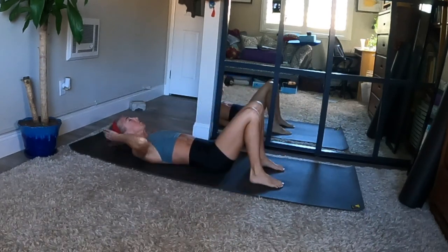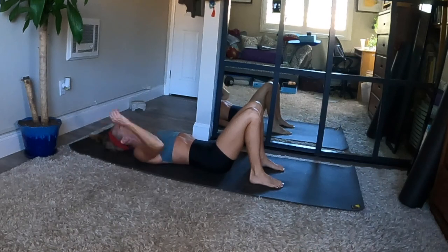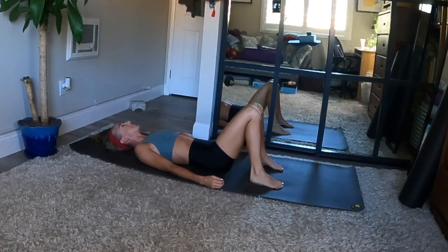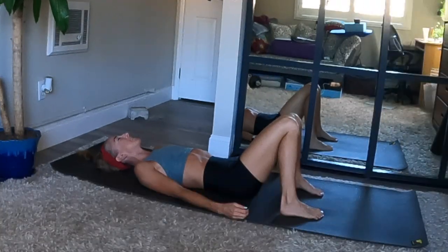Set your head down and your feet to the ground. You can keep your knees bent and feet flat, or extend your legs forward and long. Relax your arms and close your eyes. Allow your entire body to rest for a few moments. Harmonize with every cell in your being. Meditate and integrate all the wonderful benefits from your incredible practice here today.